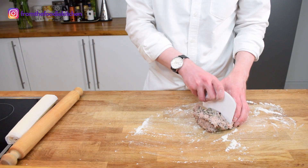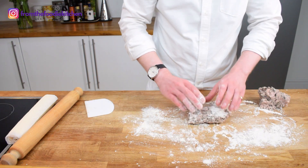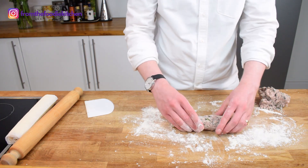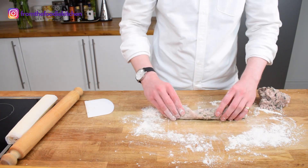The easiest way to do this is to split the sausage meat in half, flour your work surface, and then roll it into a nice long sausage shape. Use the flour otherwise it may stick a little bit to the board.